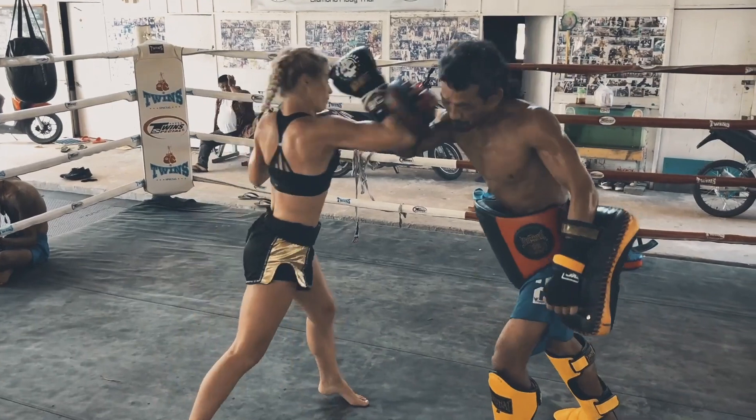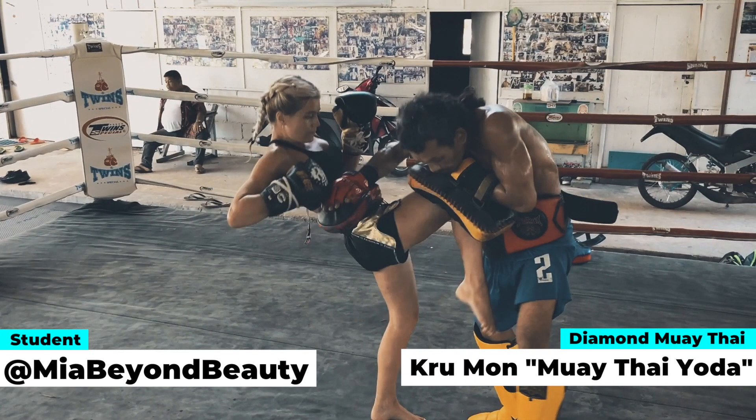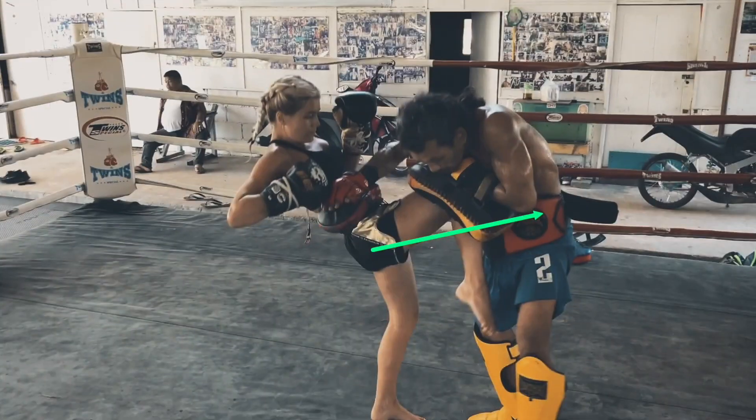Teng Khao — that means stabbing knee in Thai — which is exactly what Mona is attempting to get Mia to do here. We must use our hips and our glutes to push our hips through for the knee to pierce through the midsection of our opponent. Since they are in a more upward posture, what you see here in the red is the direction and angle of Mia's knee, which would be beautiful for a knee to the head.